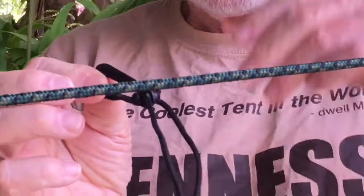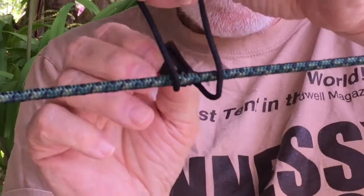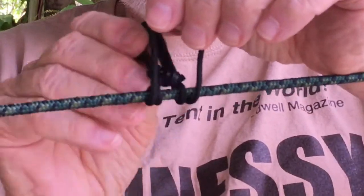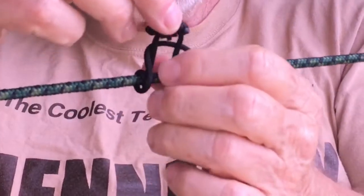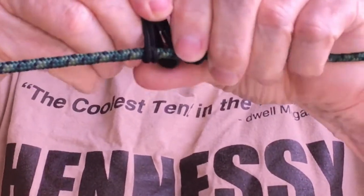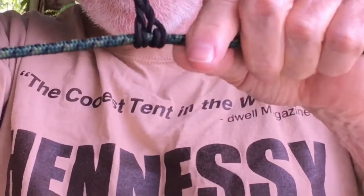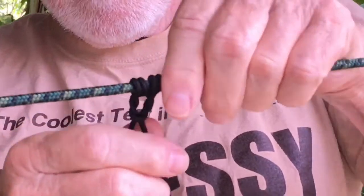I'm going to take the doohickey and hold it up on the other side of the rope. I'm going to flip it through that loop once, then flip it through that loop twice. I'm going to pull it up so you can see what we've got — sort of like that — and then flip it again right back through there and pull it up, slide it together.